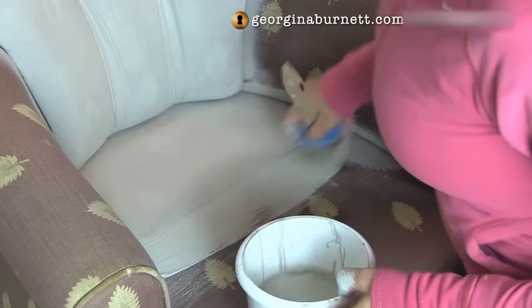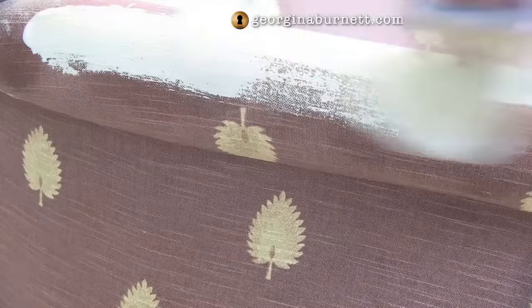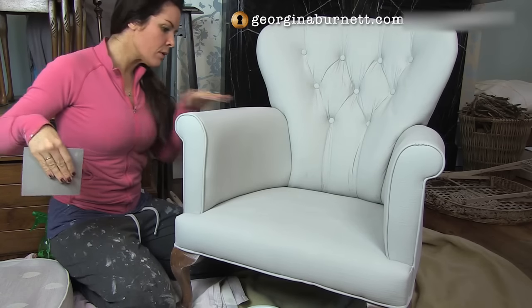In between coats, it's worth leaving for 24 hours, because remember, it's not just the paint but also the fabric that needs to dry before you do the next coat. After the first coat, I could still see the pattern underneath, particularly in areas where I'd watered down the paint too much. But I found that two coats was enough, and of course this will be very dependent on the fabric and the colour that you use.